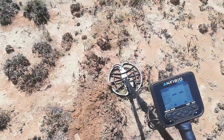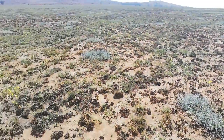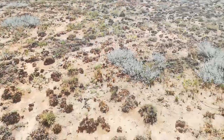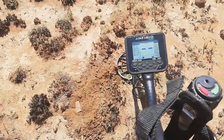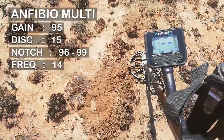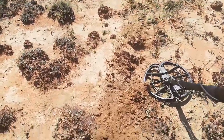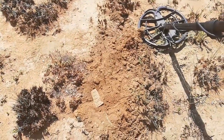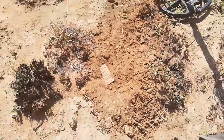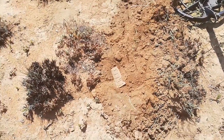What's up guys. So I'm actually on a site - Angler Boer War, large site. Running Amphibio Multi, 4-tone, and this is basically my first hole, coming out on about a 68-70 signal. And right there you can see a harmonica reed.